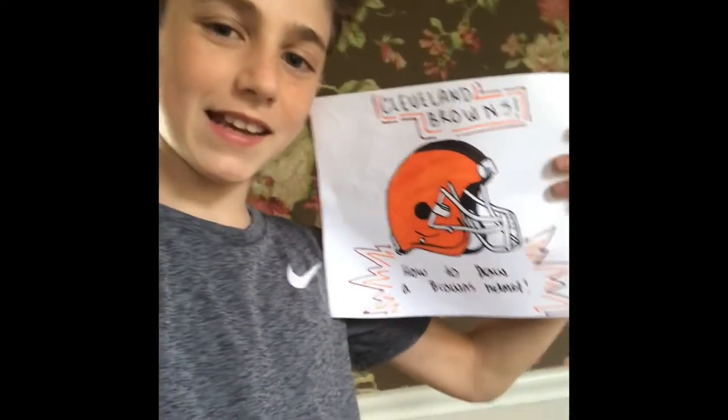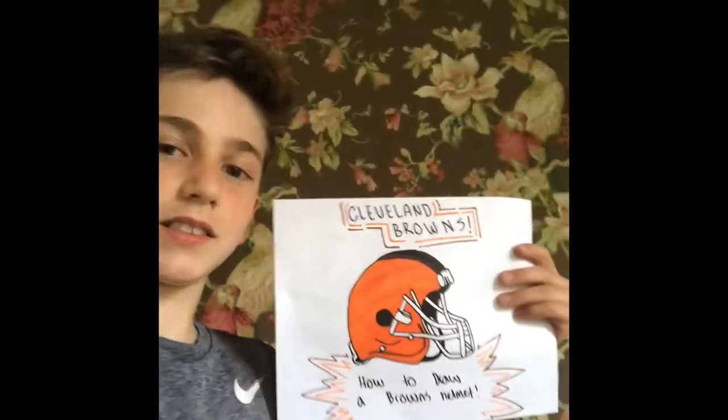Hey, what is up everyone! Today I will be showing you guys how to draw a Cleveland Browns helmet. Here's what it will look like — and let's get into it.